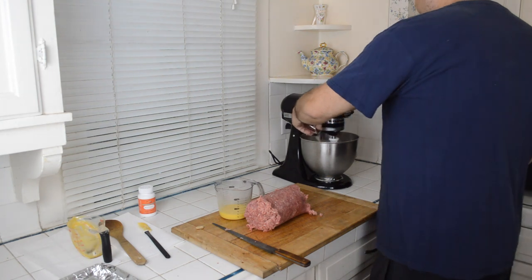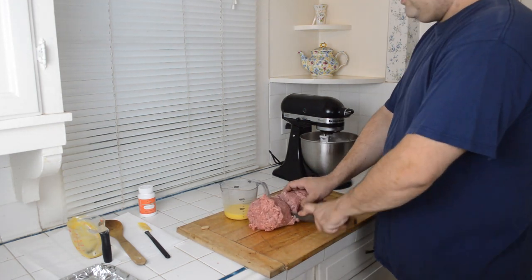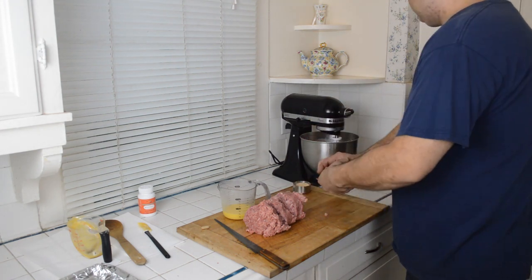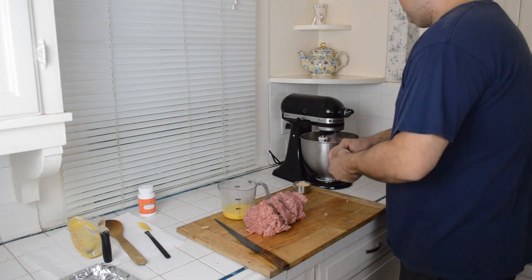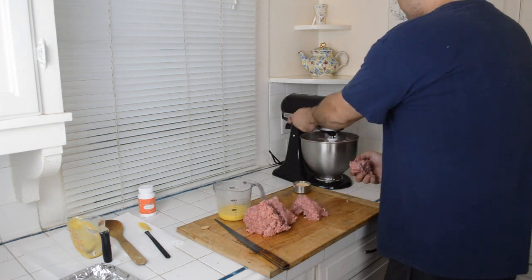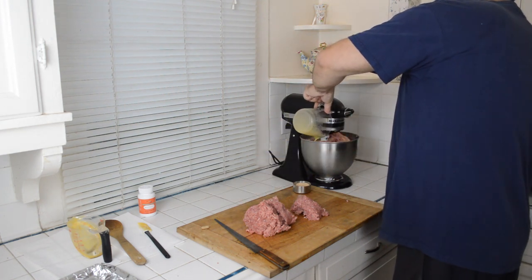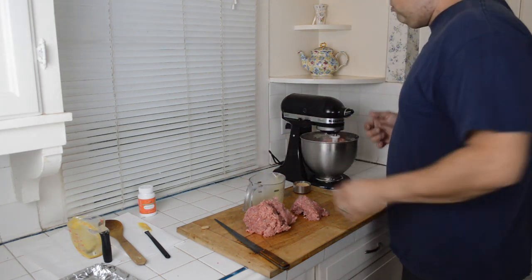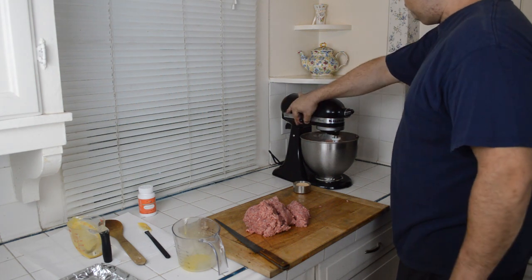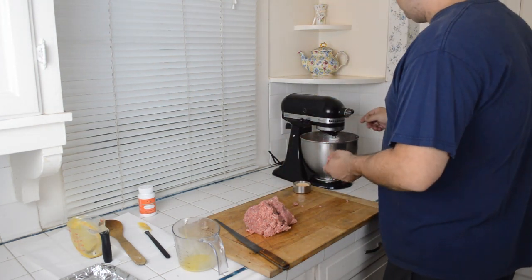Then I'll go ahead and mix in part of the vitamins, then start adding back in the other chunks of meat until we get the same consistency throughout. We'll spread it out after that. You can add a little more speed to the mixer — it's always good, makes it go a little faster.